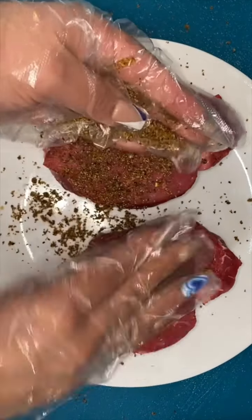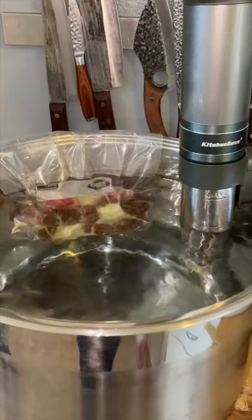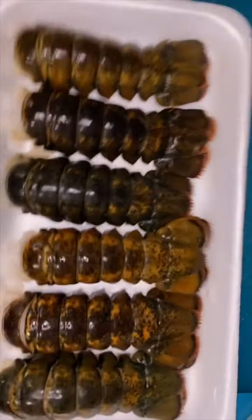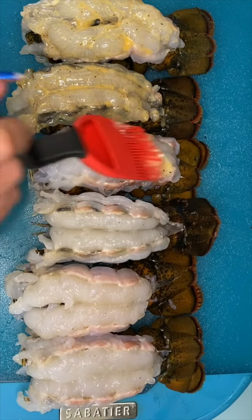I'm the queen of messing up steaks, so since these steaks were so expensive I didn't want to mess them up — I'm gonna sous vide them because that's the only way I know I won't mess them up. I'm gonna put them in a freezer bag, add some butter, and sous vide them for about three hours at 130 degrees. This is a surf and turf dinner, so we have some lobster tails that we're gonna spread open and butter their buns with butter and Cajun seasoning.